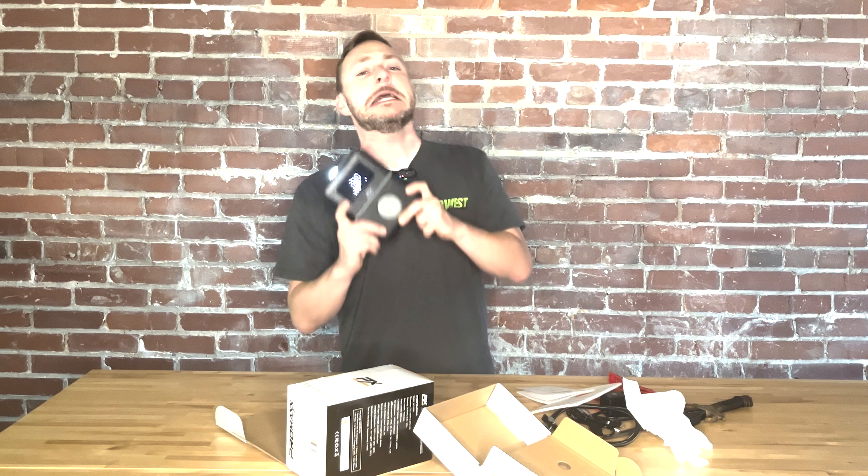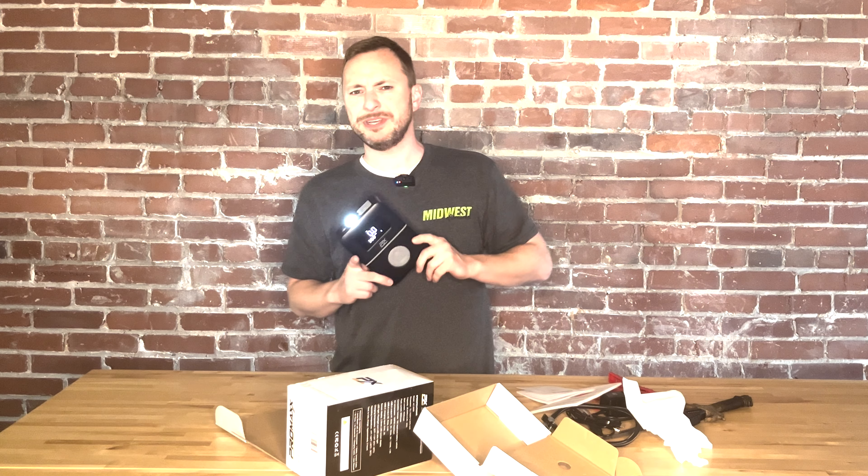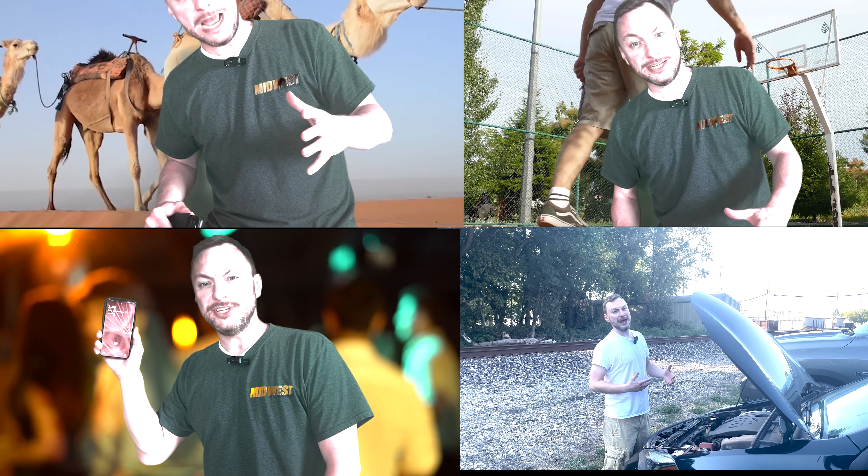Pro Max AC 5000 — it literally does everything. MidwestAftermarket.com — if you have any questions, pick up the phone, give us a call. As for me, I'm going to be using this thing to party, son. Thanks, Pro Max AC 5000.